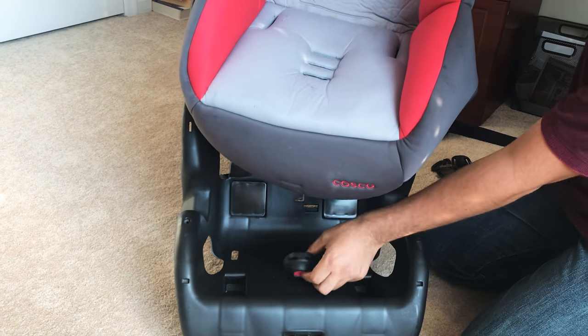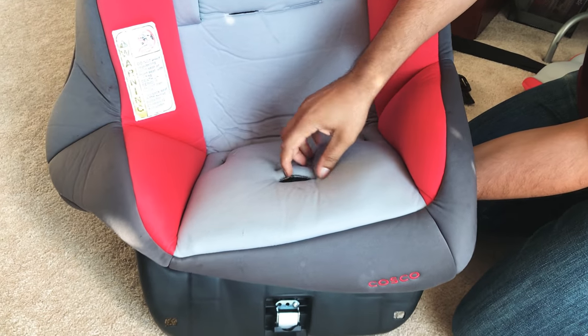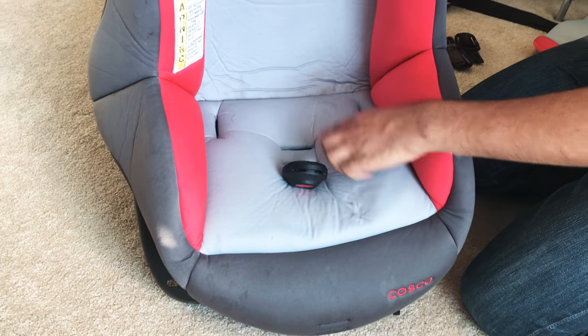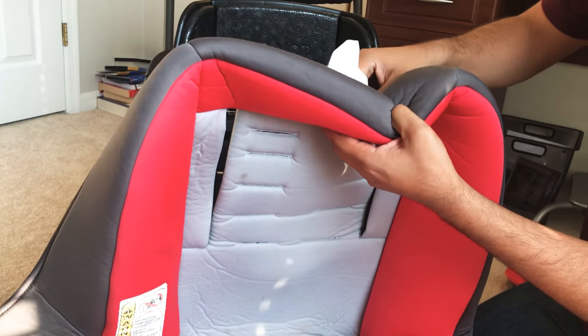The first step here — as you can see there are three holes here. This lock is going to go right through one of these three holes depending on how old your child is. You will be passing this lock through one of these holes, and I'm using the furthest one to allow maximum room for my child.